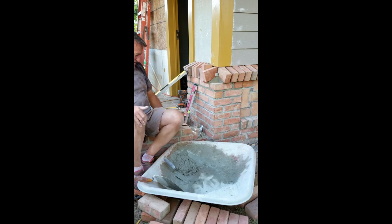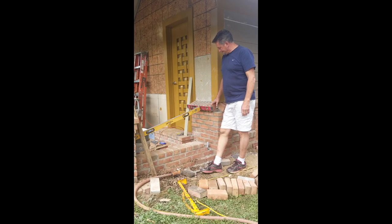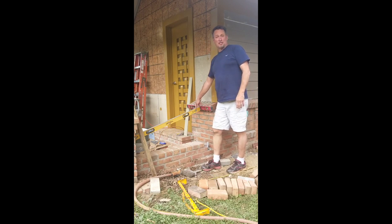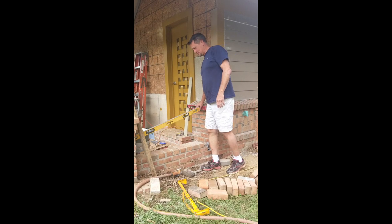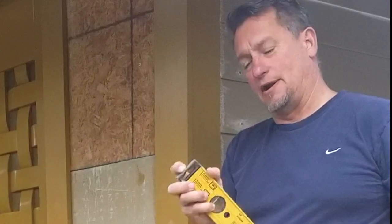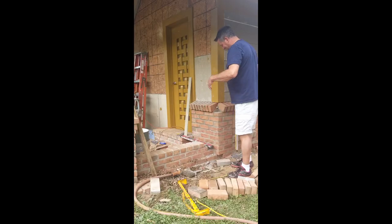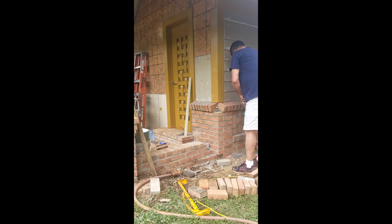My grandchildren are here for their first day of school. Next morning - I was laying up this water table when the camera ran out of memory. I just wanted you to see this creative use of levels: levels can be used for a lot more than just checking level. The rubber on the end makes a great brace because it grabs the wall. Most of you are going to ridicule me about that, but it did the trick.